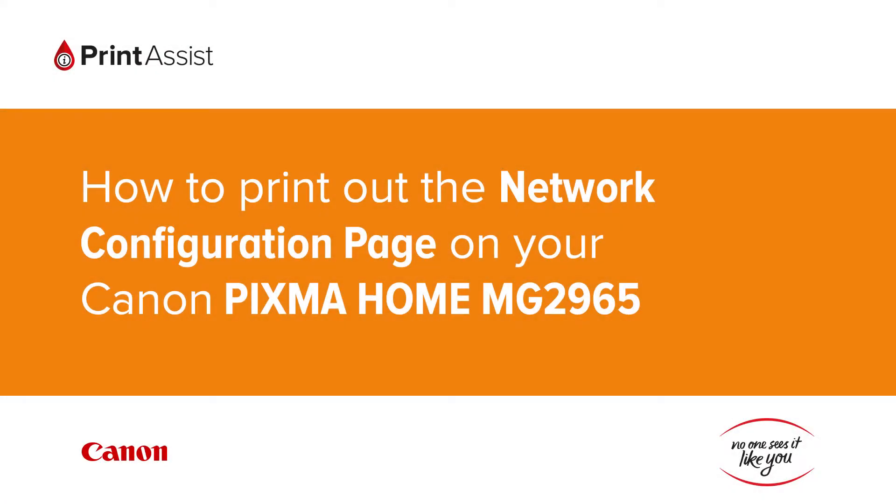In this video we're going to show you how to print the network configuration details on your Canon Pixma Home MG2965. This is useful for when you need to double check your Wi-Fi settings.